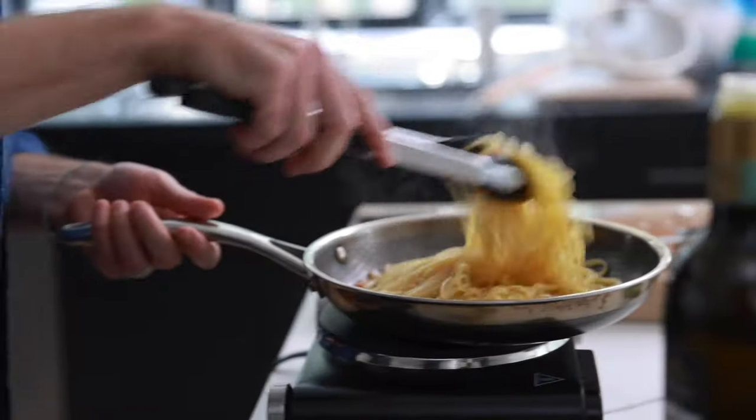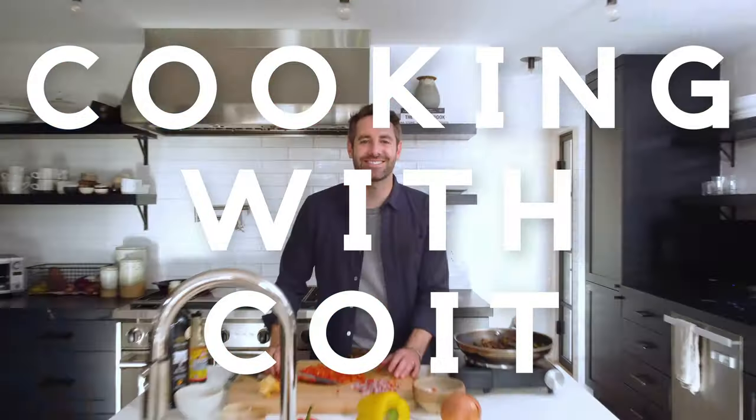I'm Justin from Cooking with Coit. I specialize in clean comfort cooking. If you love this recipe, make sure you hit those like and subscribe buttons. Let's get started.